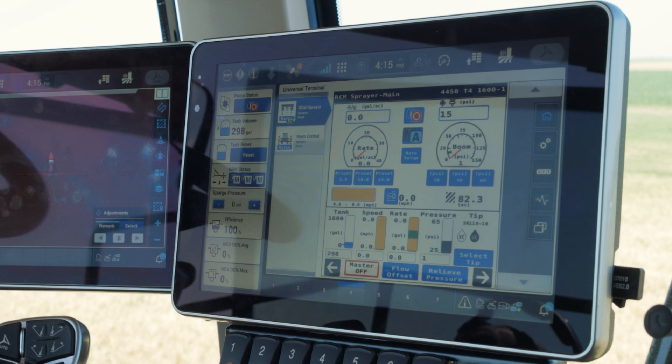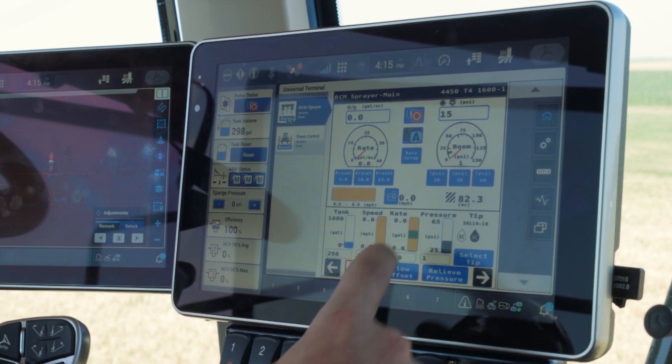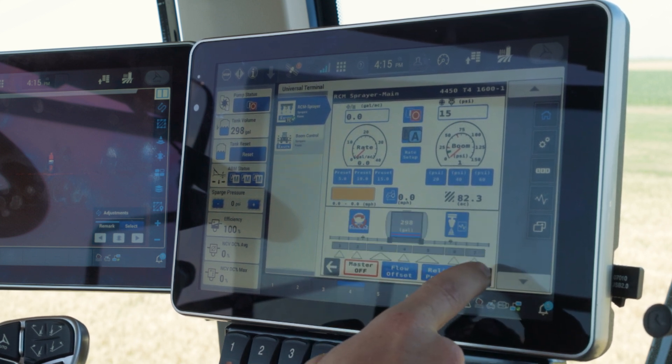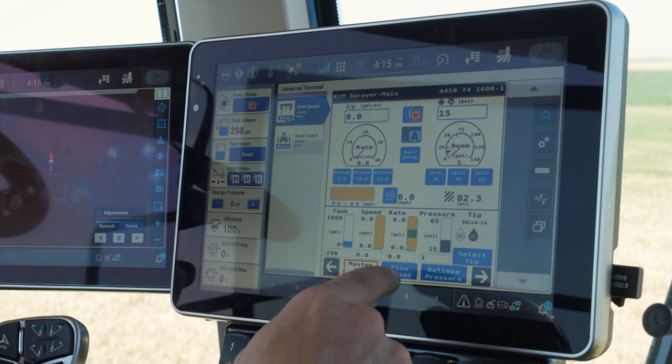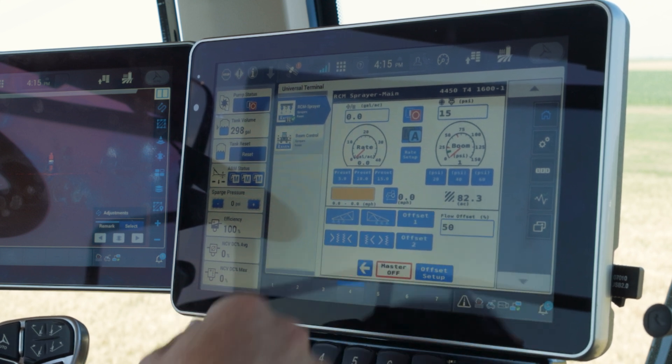If we are on our home page for the RCM product controller, down in the bottom center, we'll hit flow offset. This is an adjustable menu, so in some cases you may be seeing other information, but the flow offset will always be in the center. We hit that and now we have a couple different selections.